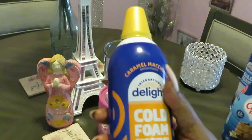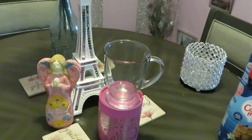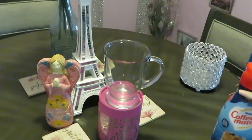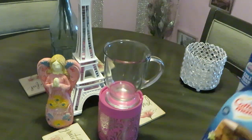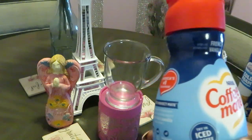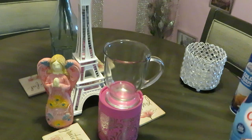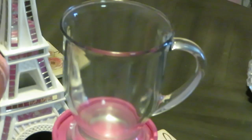I'll be using the caramel macchiato because I love caramel in my coffee. I'll also be using the Nestlé Coffee-Mate, and this is in the French vanilla. Let me zoom you guys in so that we can get this show on the road.